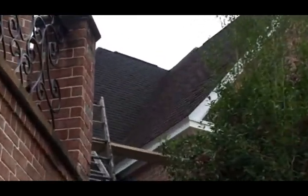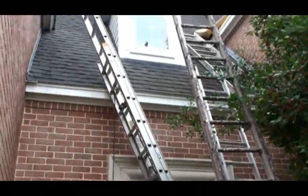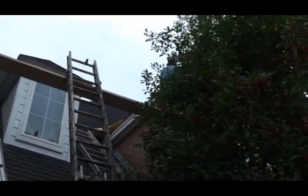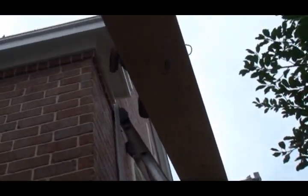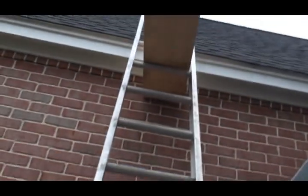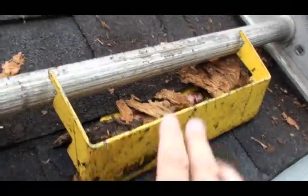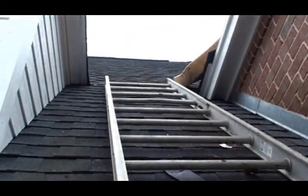Here's another angle of my contraption. If you're curious to know how the ladder stays up there, it's with this roof boot here that I have nailed up under the shingle, and that's what holds the ladder so you can stay up on the roof like that.